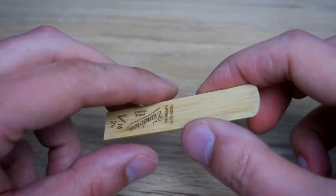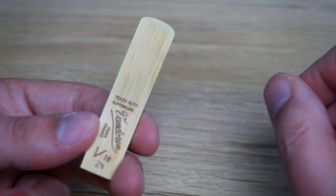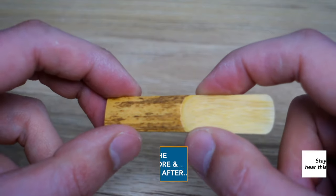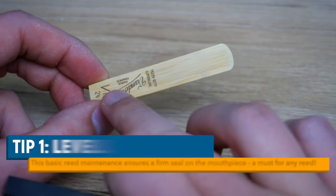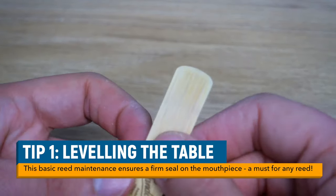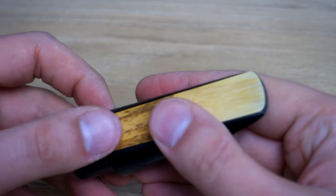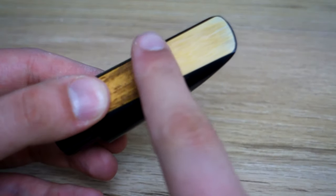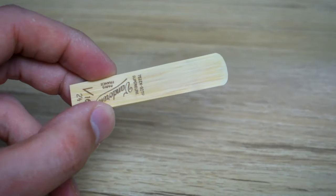So here is the reed we're going to be working on today. It's a Vandoren V16 strength two and a half, so it's not an overly strong reed, but I can tell you just from playing this for the first time about five minutes ago it is a very, very stuffy reed. It's not performing how you would hope it to perform out of the box. In stage one of this Reed Geek tutorial, we're going to level the table of this reed. The table is the flat side of the reed and it's very important that this table is absolutely level so that when we put our mouthpiece on top of it, we get an absolutely firm, flush seal. Even though this is a brand new reed, we're going to level this table now with the Reed Geek.